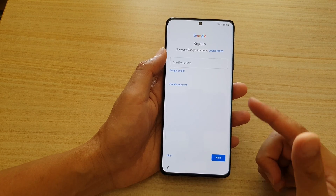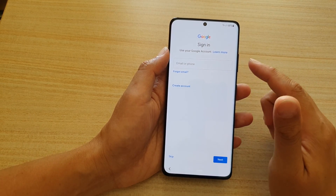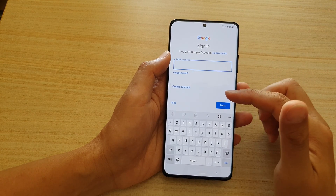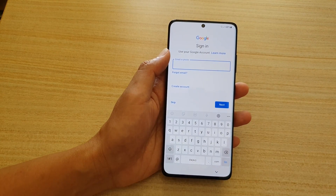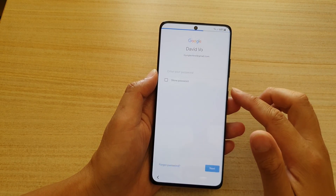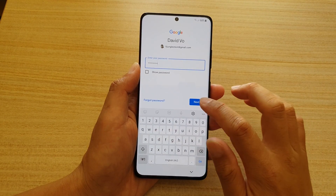For now I'm going to choose 'Don't copy' just so we can set up the device quickly. If you already have a Google account, you can enter it here — you'll need your Google account to download apps, so might as well do it now. I'll put in my Gmail account and tap Next, then enter the account password and tap Next.